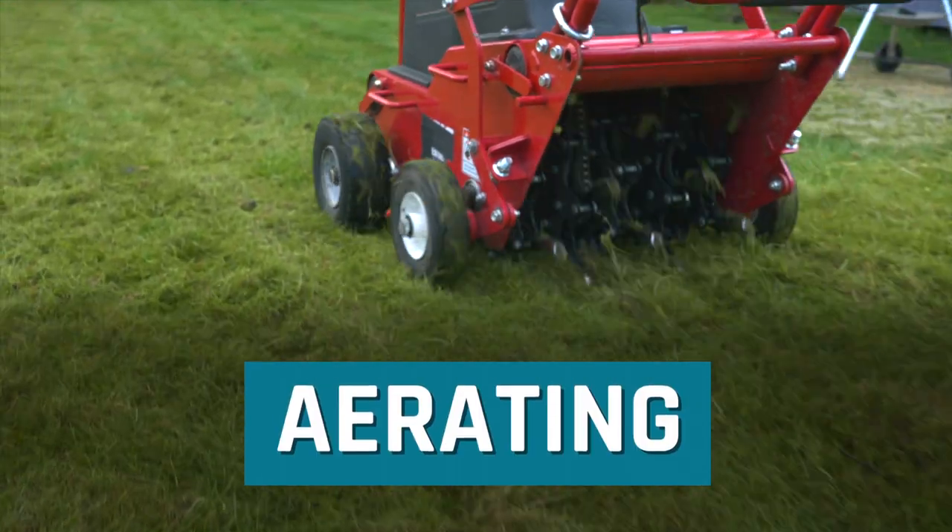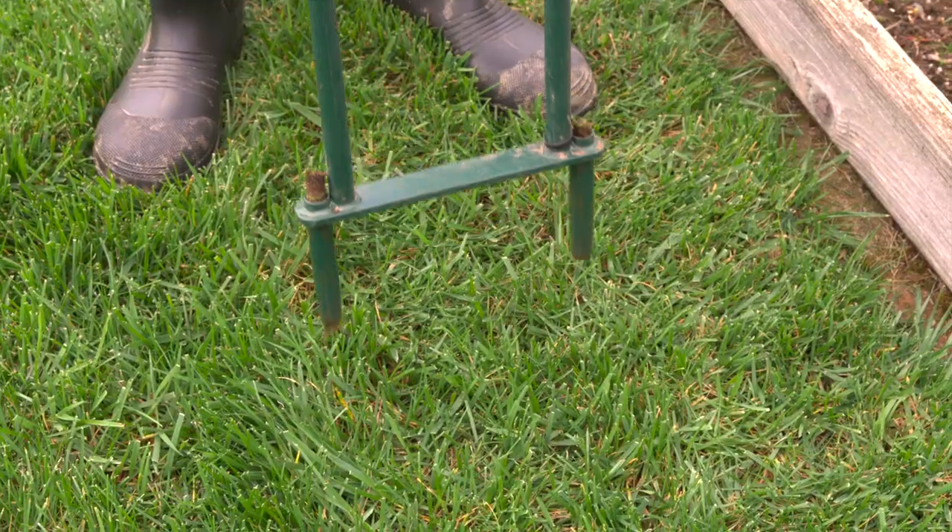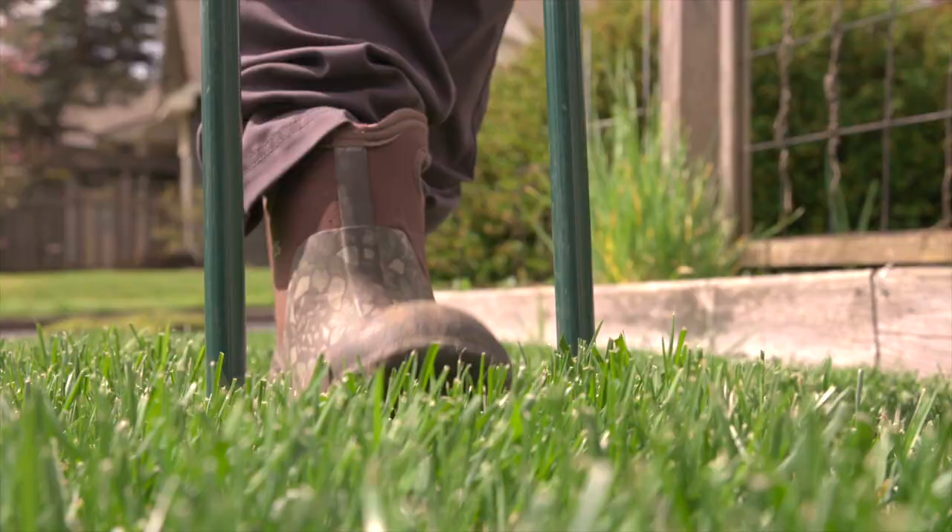Aerating your lawn relieves compaction and helps water reach the roots. If you want to aerate your lawn, it's best to aerate before dethatching and then overseeding.